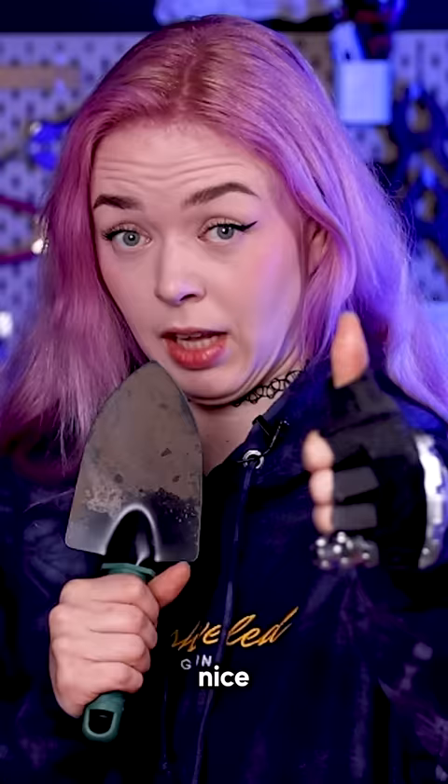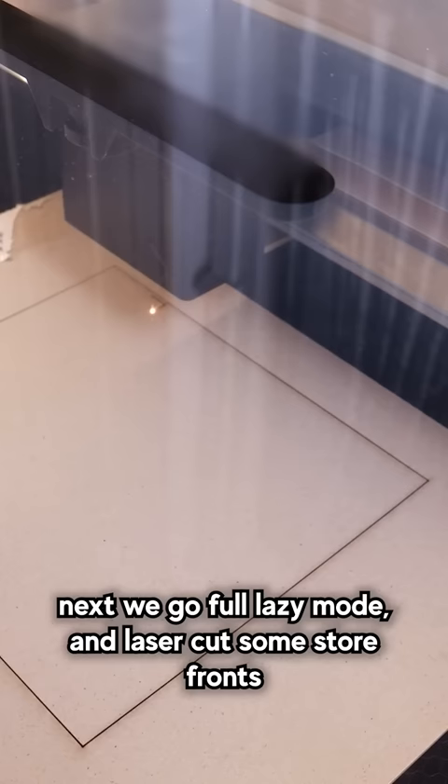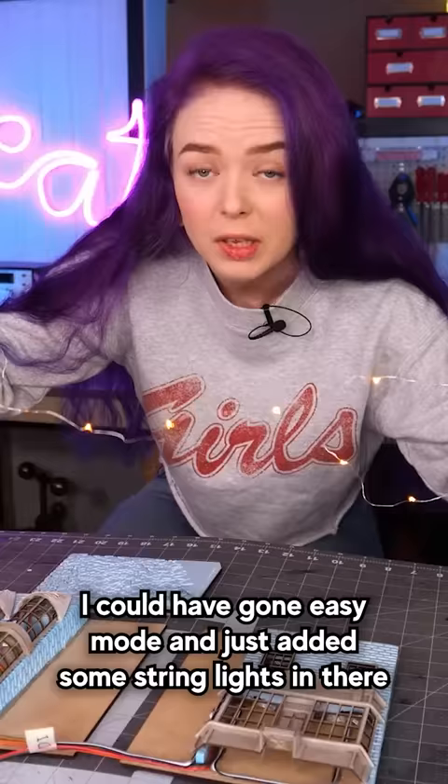First, we just need a box with an open side. Then we just grab some XPS foam and carve some brick walls. Next, we go full lazy mode and laser cut some storefronts — which you can also do by hand, by the way — using some 2mm cardstock, and then we just have to assemble everything.